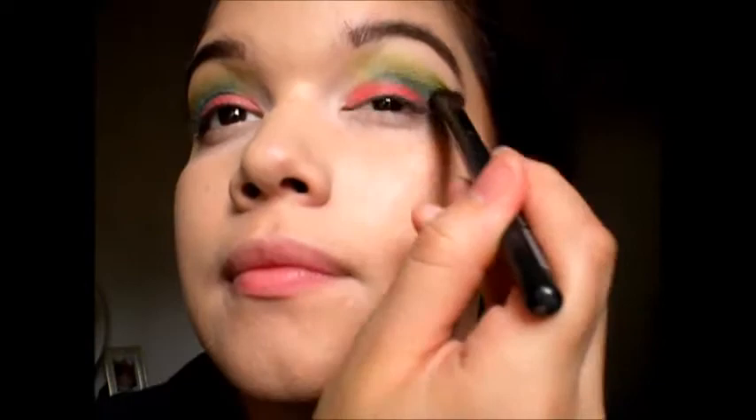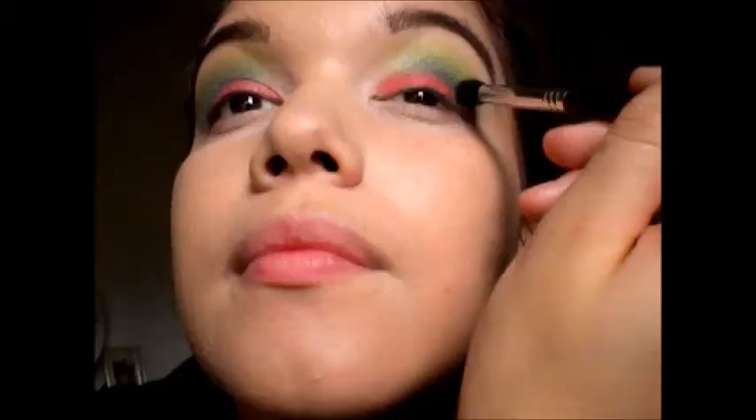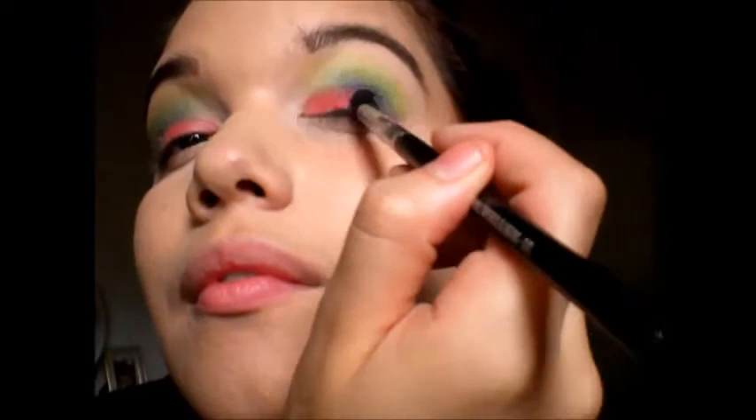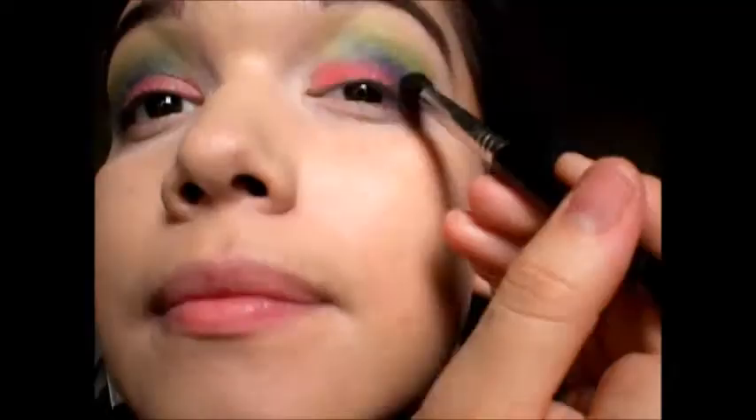The key to your eye look is to blend, blend, and blend, so that's what I'm doing here. Now taking this amazing purple color called Urban, I'm putting this on just the outer part of my eye — not blending it further, just keeping it on the very outer corner and blending it just a little bit.